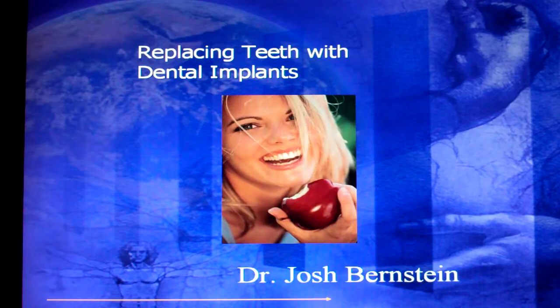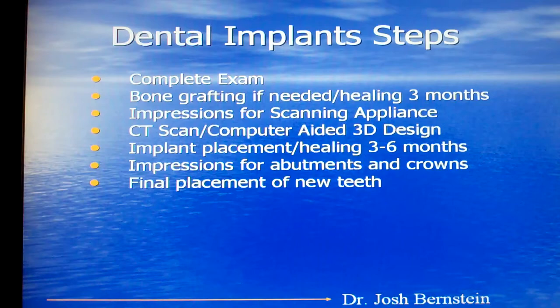This is Dr. Josh Bernstein. Today we're going to talk about dental implants. Chances are if you're tuning into this video you've lost a tooth and you're interested in replacing it with a dental implant, and we would like to help you with that. There are a number of steps that we need to go through in order to properly place a dental implant, and we're going to go through these steps in this short video.